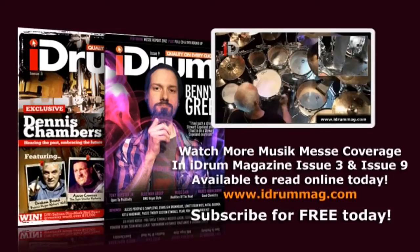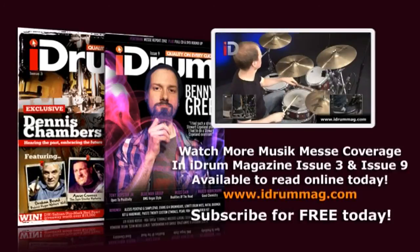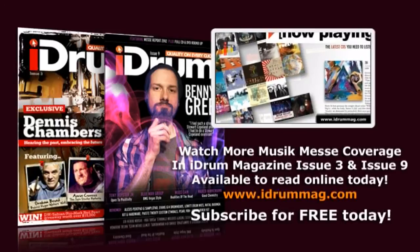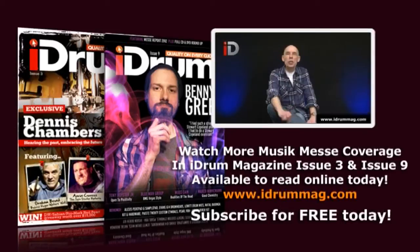In tech sessions you'll find all the tuition you'll need to make you a smarter, better player. And of course, to round off the issue, we have our regular CD and DVD reviews. I'm going to get out of the way and let you enjoy this issue of iDrum Magazine. Don't forget you can always contact us if there's anything you want to know about or ask us. iDrum is the perfect mag for everybody.